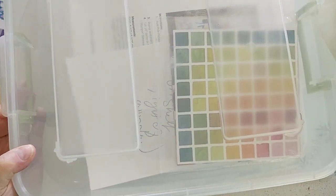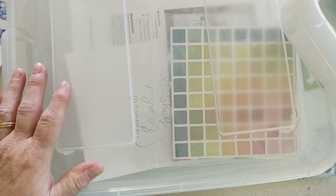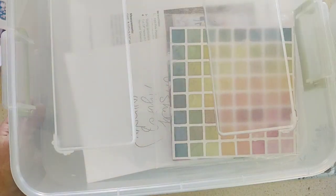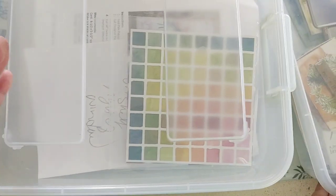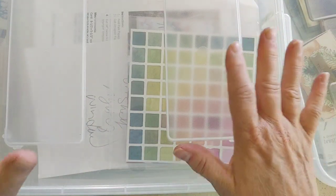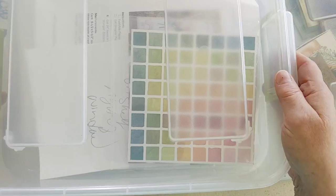I found out quite a few weeks ago that we were going to have a designer series paper sale in August, so I put aside some of my designer paper projects that I was working on and worked on something else, so I could pull these out again in August.